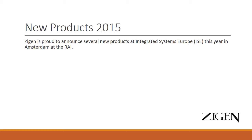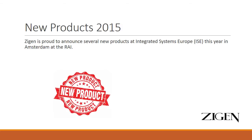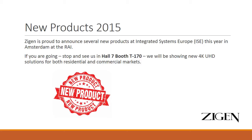This new product, as well as several other new products, will be launched next week at the Integrated Systems Expo Europe in Amsterdam at the RAI. If you do happen to be at ISE this year, please stop by Hall 7, Booth T-170 and see the new line of products.